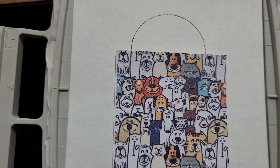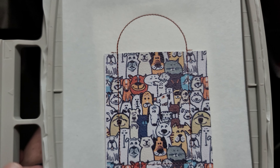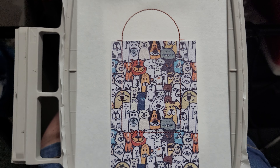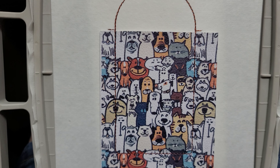Then you're going to run step two on the machine. All done! Now I'm just going to cut it out, remove the stabilizer in there, and put a snap on. All done. See how quick and easy that was!